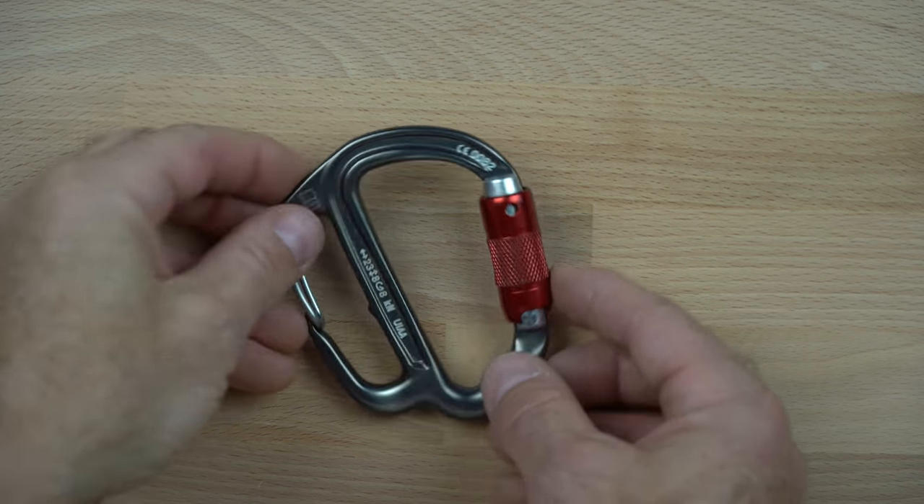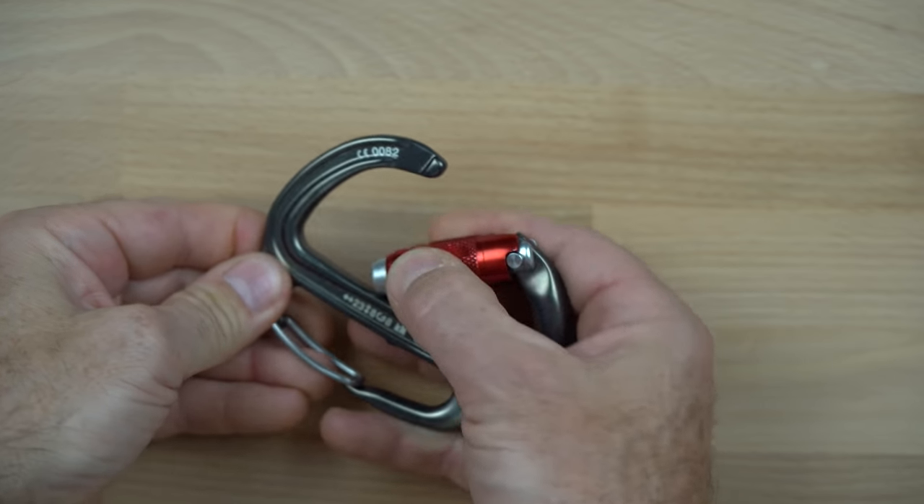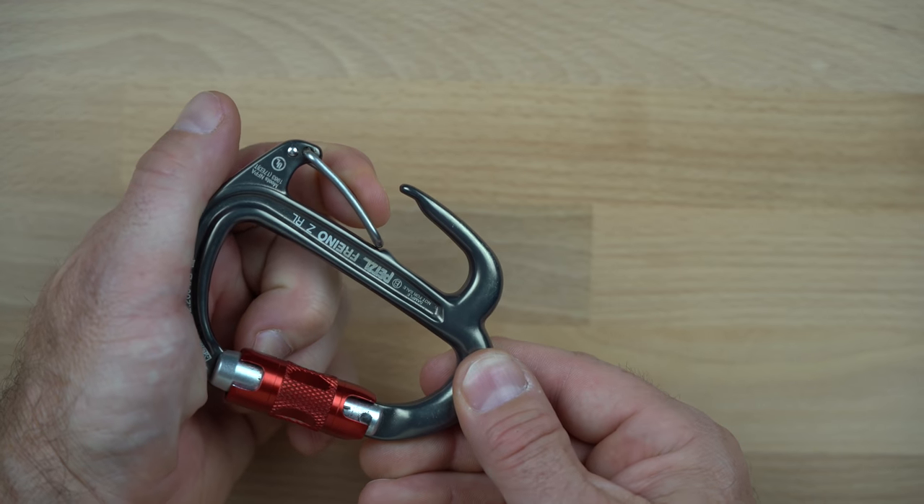It still has a double action auto-locking gate that requires a simple twist and open. The nose is still a key lock design, and the friction spur still has a wire gate.